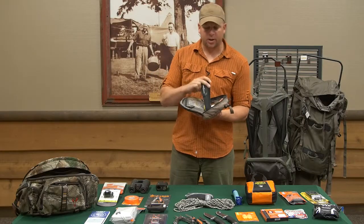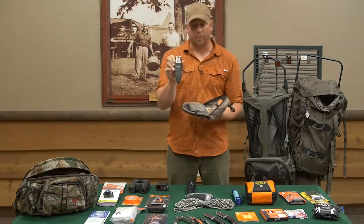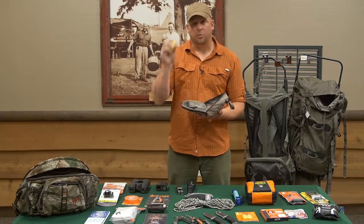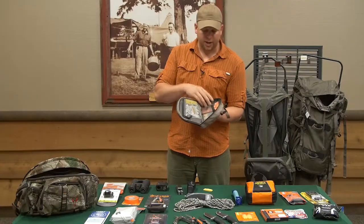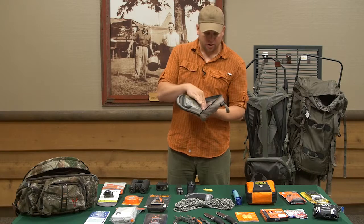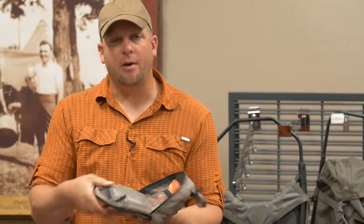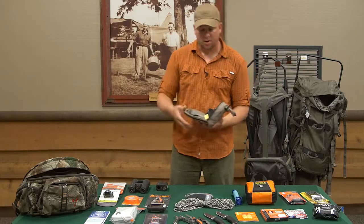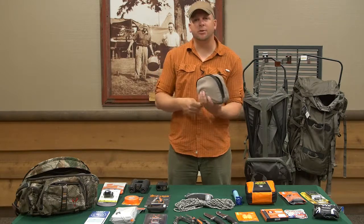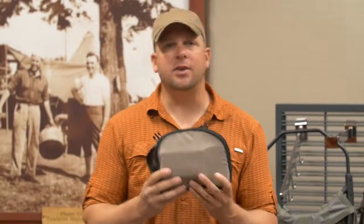I've opened up my pack and I have my UV light for creating clean water, my multi-tool, my whistle, my Quick Clot, even a snake bite kit, survival blanket, a fire starter, gauze, medicine, and all sorts of first aid — all in one small package. So again, I cannot stress this enough: even if you're heading out into the field for just a few hours, always make sure to have your first aid kit in the pack every time you leave camp.